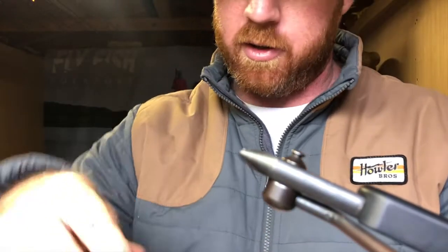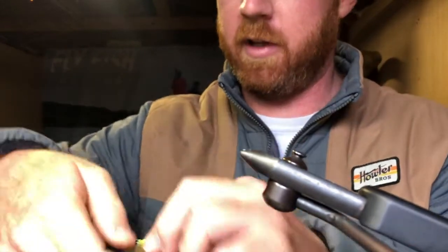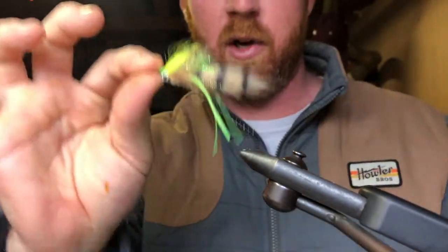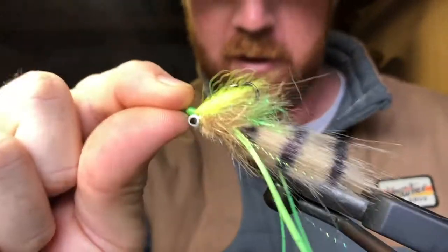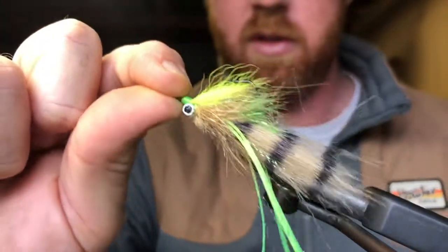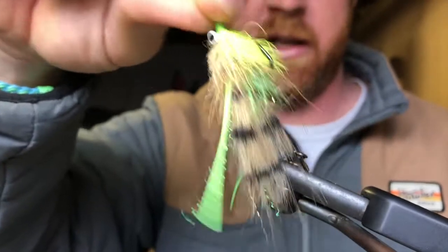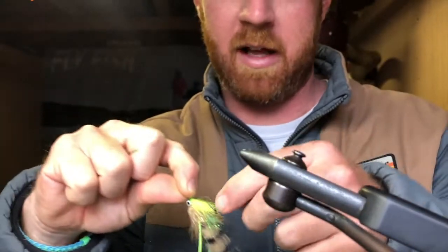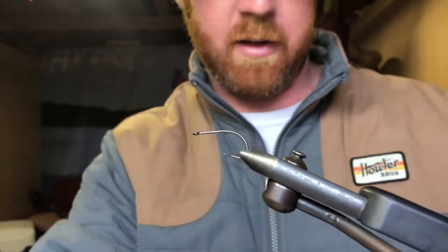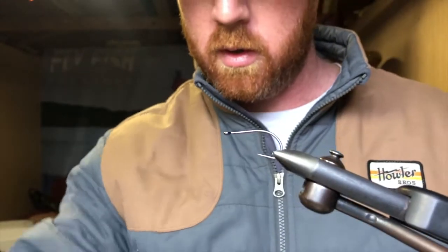Just to show you a little variety of that color combo — for the mud crab, mud minnow, shrimpy pattern. Here's the same fly we tied before, just in chartreuse: chartreuse accents, chartreuse silly legs, a bit different colored flash. Just another great color for redfish — it just depends on the conditions you're working with out there.